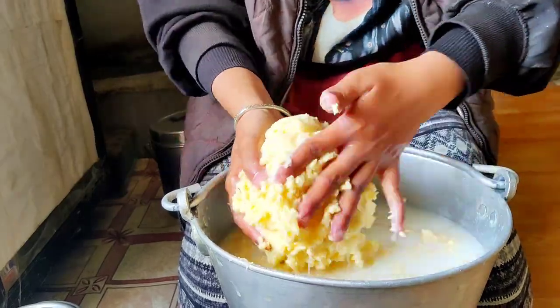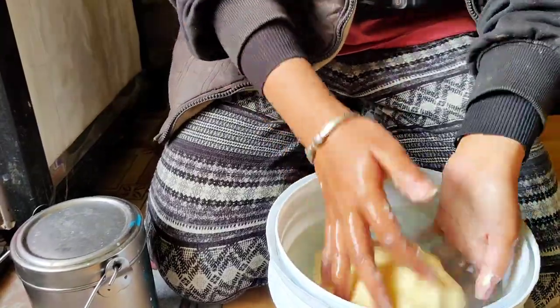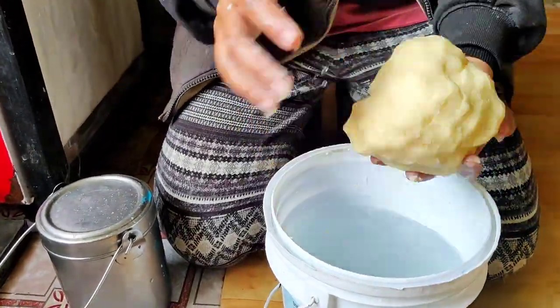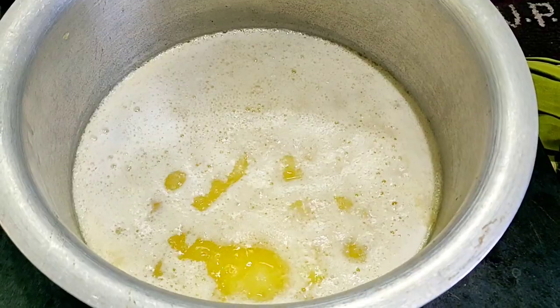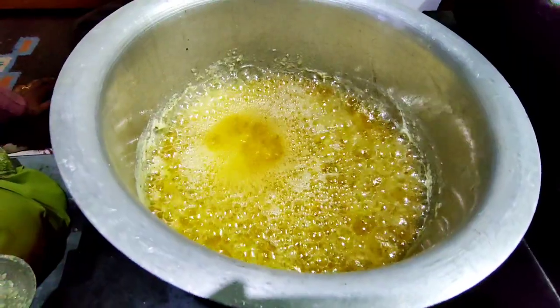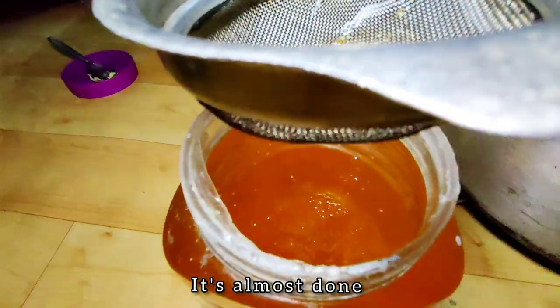After collecting all these small pieces from this bucket, we take another bucket of cold water and press it properly so that the leftover curd comes out. We keep it in the fridge to set, then put it on the gas and let it boil for some time. After it rises, your clarified butter is almost prepared.